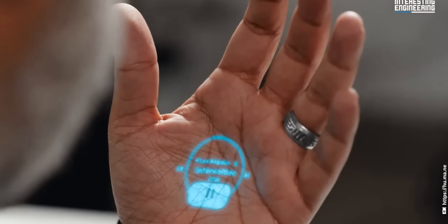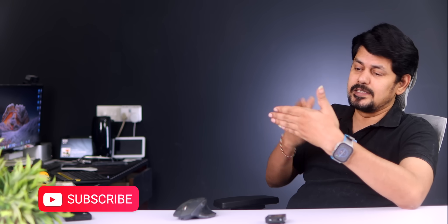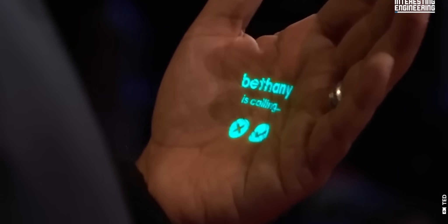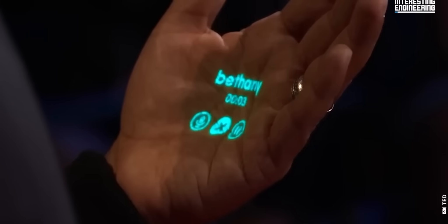The AI Pin has a laser ring display. The display can project onto your hand like a smartphone screen. It can show messages, calls, and other information. You can also use the camera to capture what is around you.